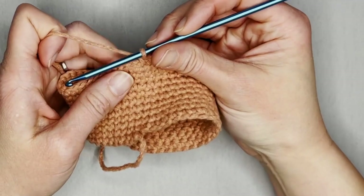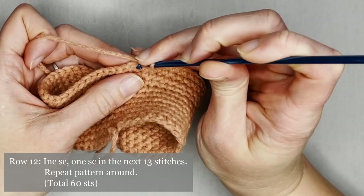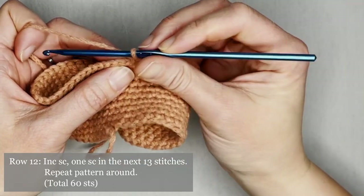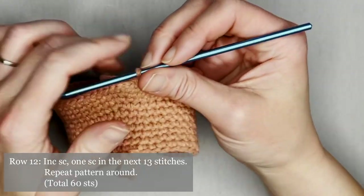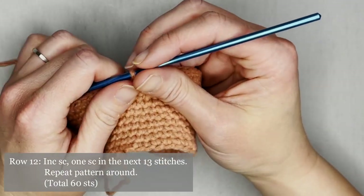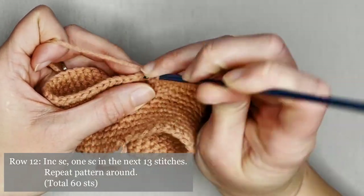On to row twelve, which is the last row of the hat. Increase single crochet in the first stitch, then one single crochet in the next 13 stitches. Repeat this pattern all the way around for row twelve, ending with 60 single crochets.